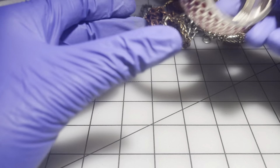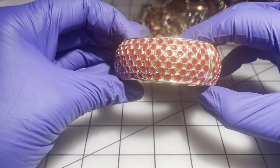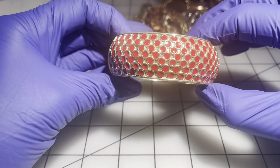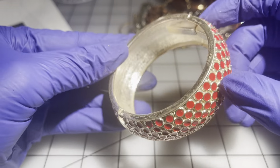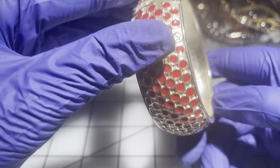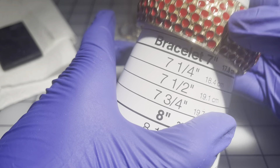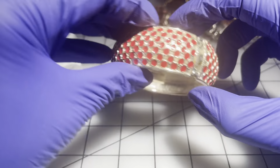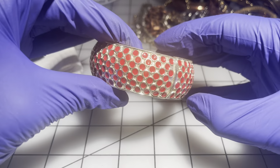Then we have another enamel clamp bracelet — this one's pretty heavy and looks really nice inside too. No maker's mark. It's about a size seven — $6 for this one.